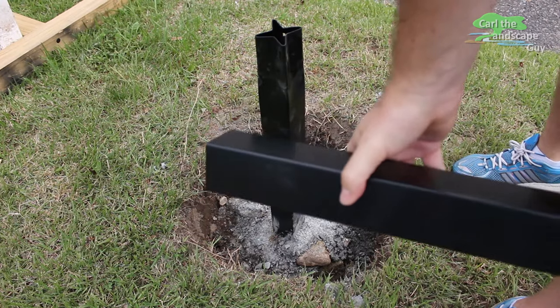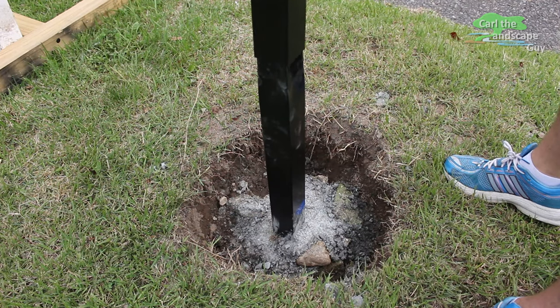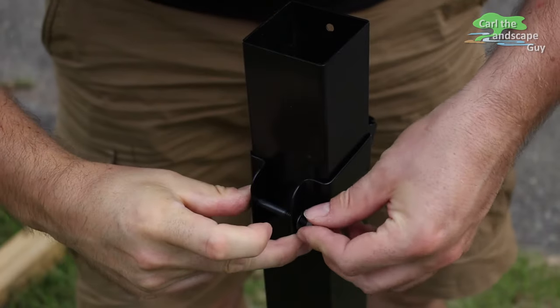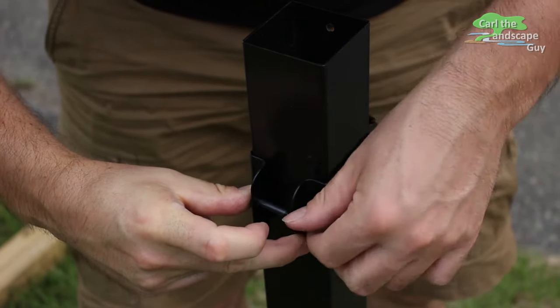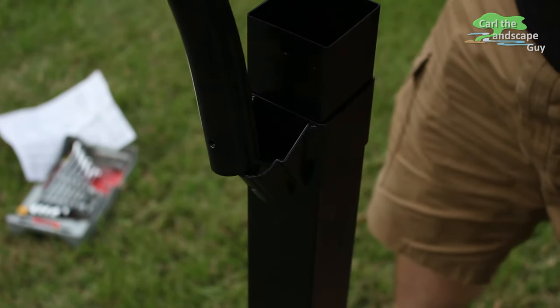When the concrete is hardened, the second part of the post can be connected and secured with a few hits of a hammer. The mailbox and mount can now be inserted and screwed onto the height adjustment clamp.